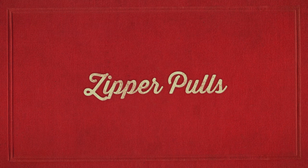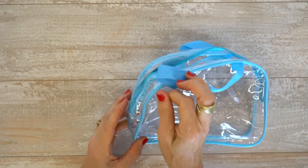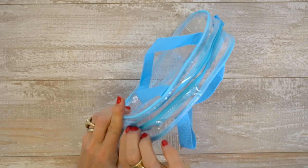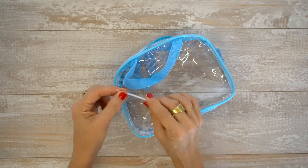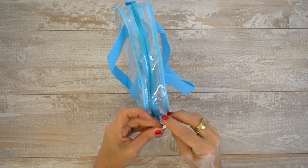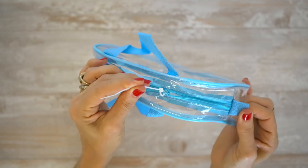Zipper pulls. If the pull tab on your zipper has gone missing, fix the problem with a zip tie zipper pull. Insert the zip tie into the zipper pull where the handle is missing. Pull the zip tie tightly so that the tail is longer and faces downward. Trim if desired.